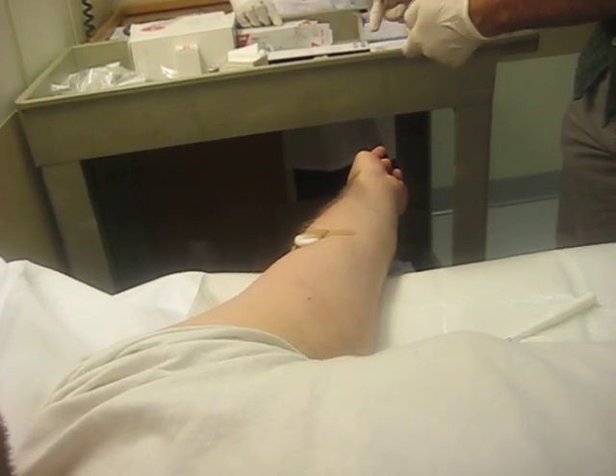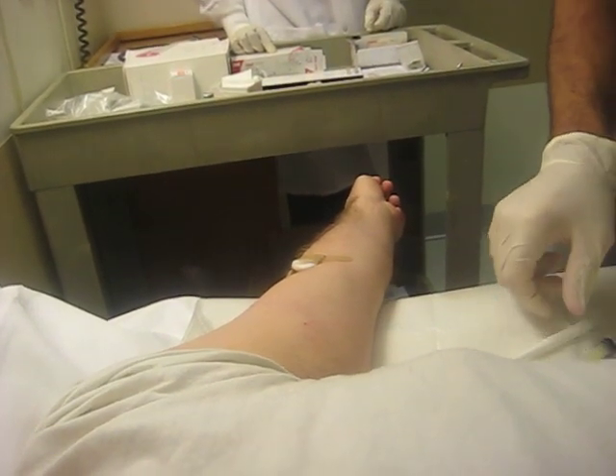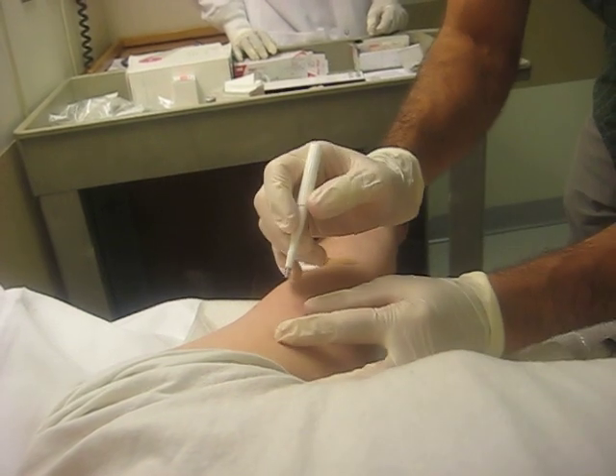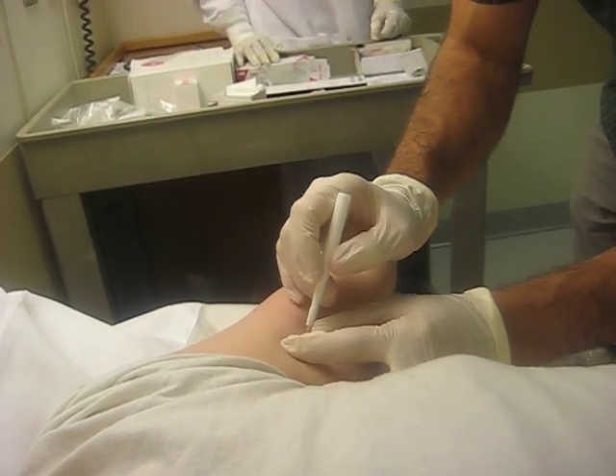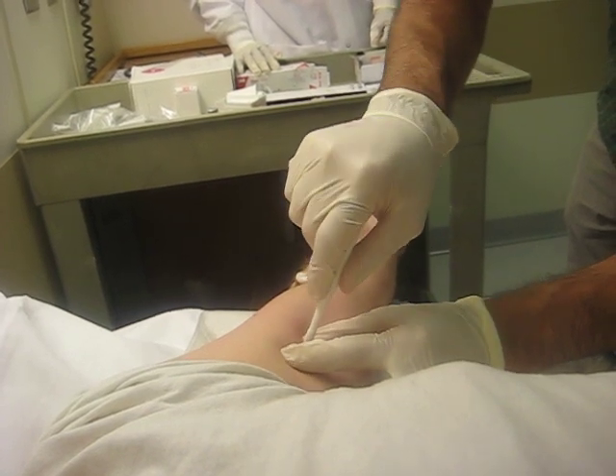So you're from Cal originally, right? Yeah, I grew up outside Los Angeles. Nice. Okay, you ready? Okay. So just pull the skin apart a little bit and don't feel too much. Here we go.